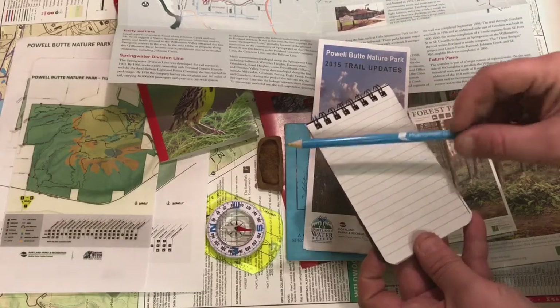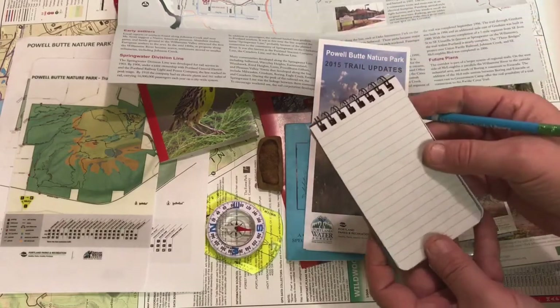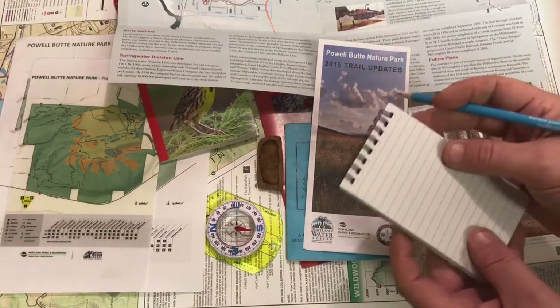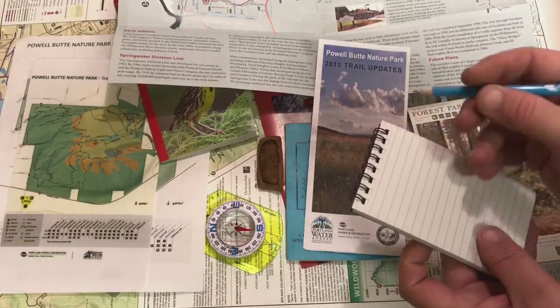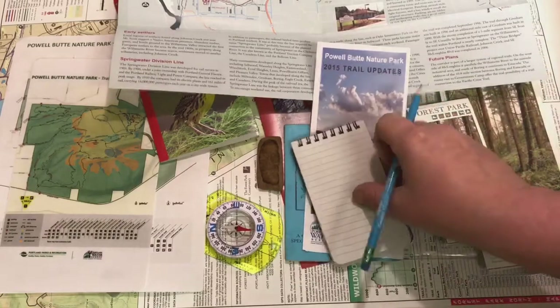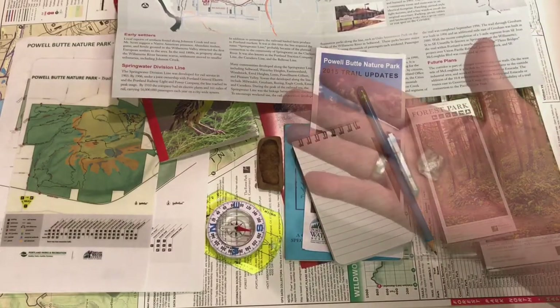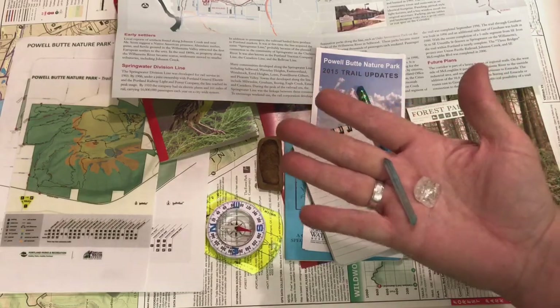I carry these little notebooks that you can write in the rain, so if it's wet outside — which it usually is in Portland — you can still write notes. As you're taking photos, you may want to jot down notes about different places or trail names that you really liked.